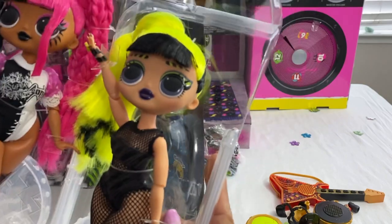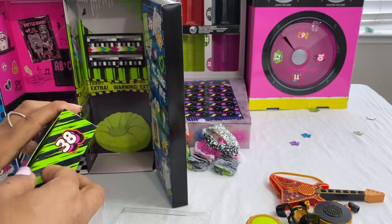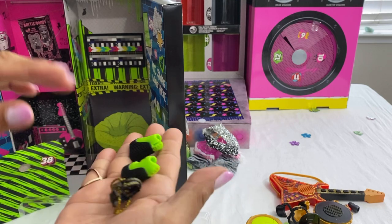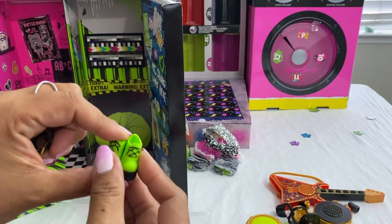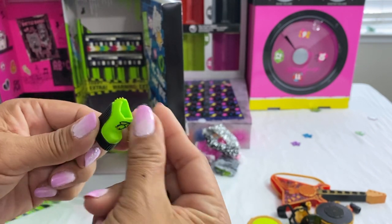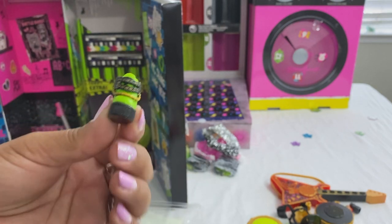I'm going to keep them in their plastic until the end — I think it's easier to unbox everything first and then take a closer look at the dolls. We are halfway through! Bad Girl's shoes are a lime green with black. There are these pieces you just slide on like that.